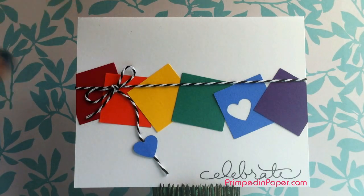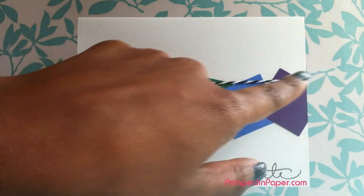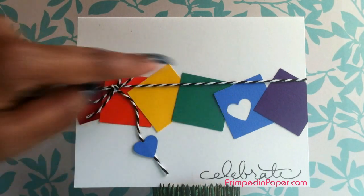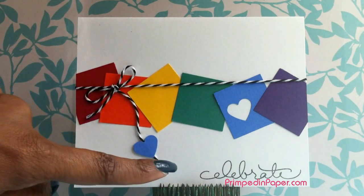What we did was we have some white cardstock here, and then we just have some squares that are in colors of the rainbow, and those measure one and a quarter inch by one and a quarter inch. And out of one of the squares, we have a little heart punched out of it. And we have some black and white twine wrapped around the card front, and then we used the punched heart that came out of this square to accent this end of the twine there. And we have 'Celebrate' stamped at the bottom.